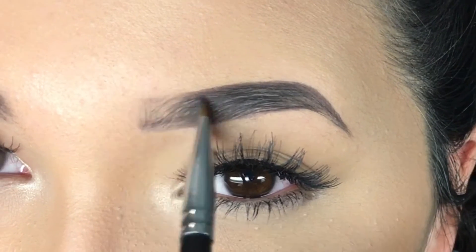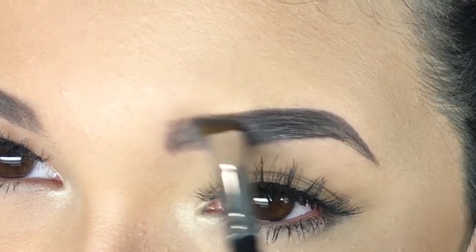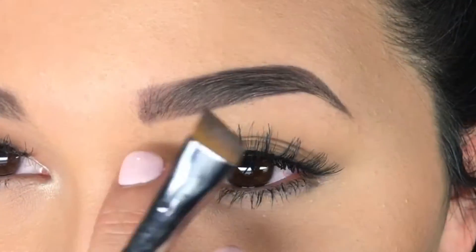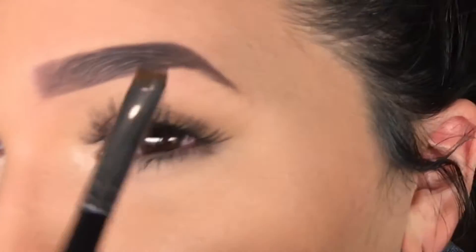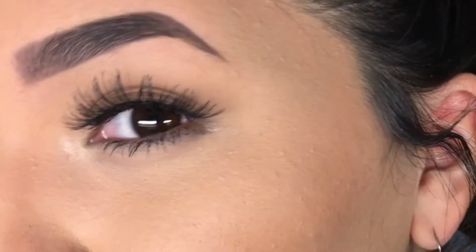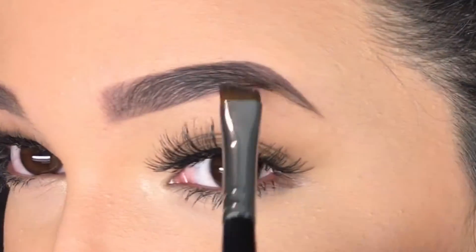I like to flatten this brush — you can see right here — I'm going to flatten it and just go straight. Kind of gives it that square shape that I'm going for. But it looks really boxed right now so I'm going to go again. My tail end of my brow is so small so I have to go in and fake it.